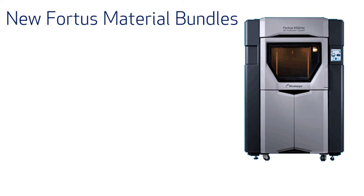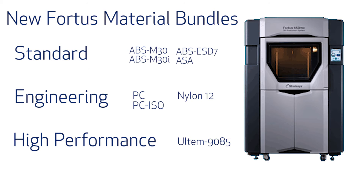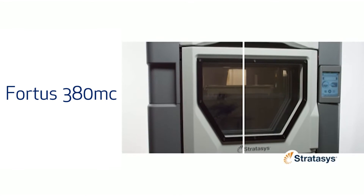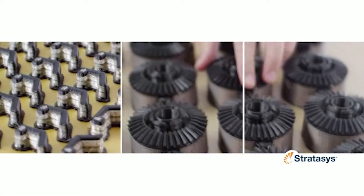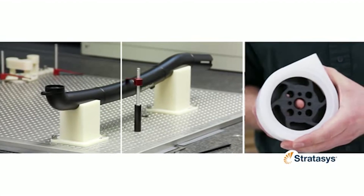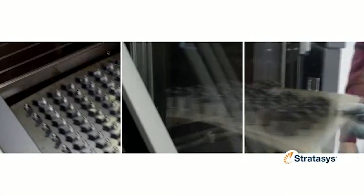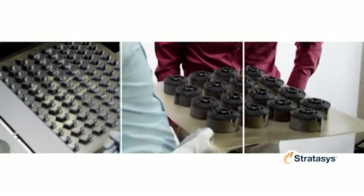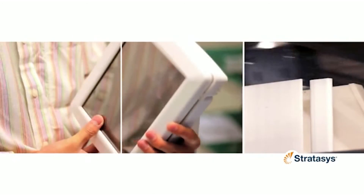The new bundled material options are broken into three groups: standard, engineering, and high performance. The new Fortus 380MC build envelope is 14x12x12 and runs two of the material bundles — standard and engineering — with four layer resolutions. The new Fortus 450MC has a build envelope of 16x14x16 and has four canister bays, two for model material and two for support.